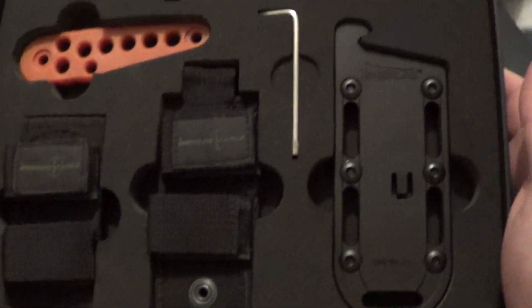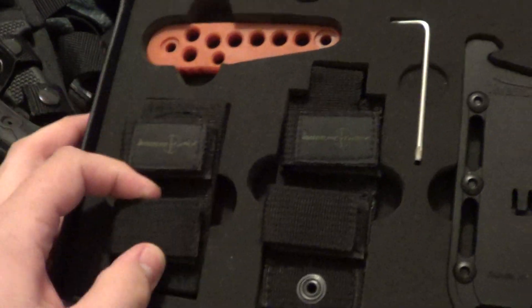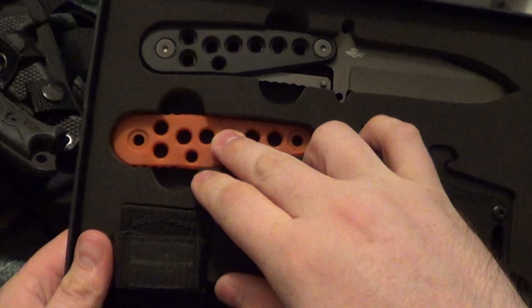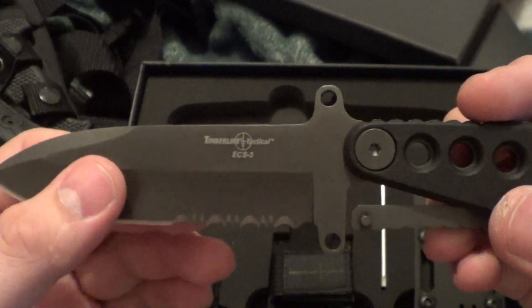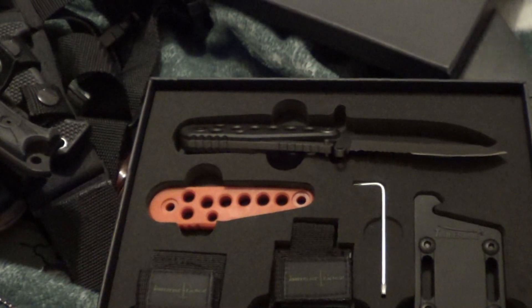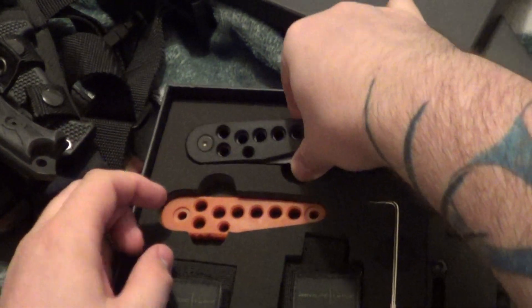Oh, I forgot — Timberline Tactical. What you see is what you get. There's the pocket clip. Got your MOLLE attachment, the sheath, extra handles. The knife is a spear point with partial serration. Totally forgot about that one. I apologize. $45. And I will have all the prices below.